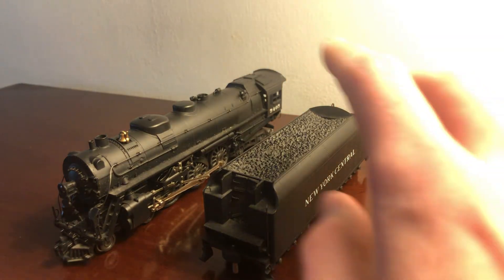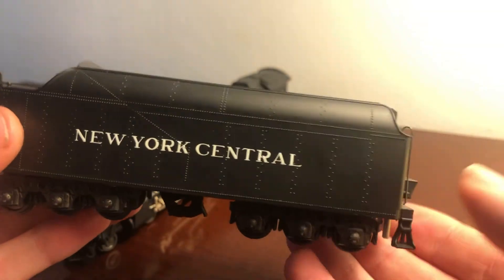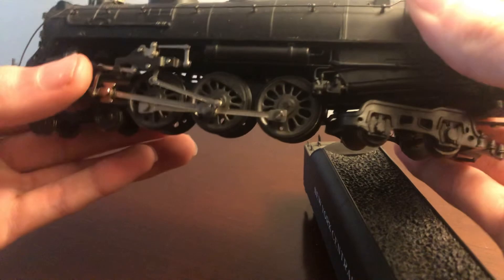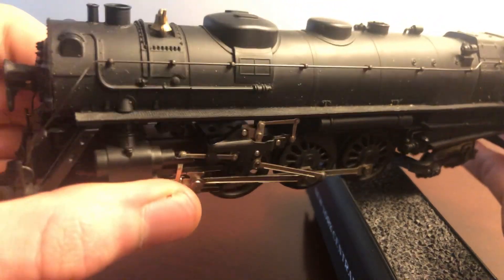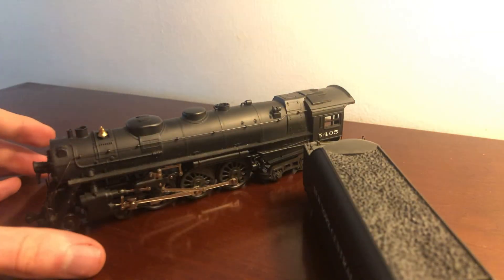Let's get some nice shots of the locomotive itself. It's a 464 Hudson. Thanks for watching. Bye.